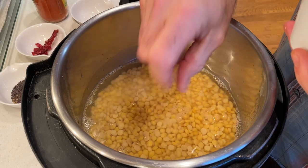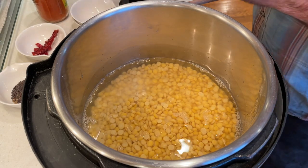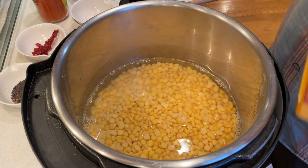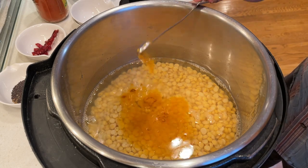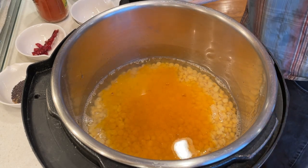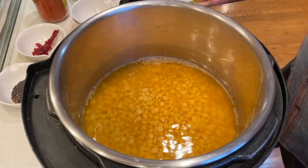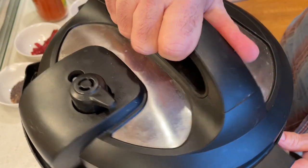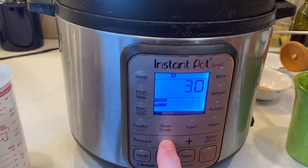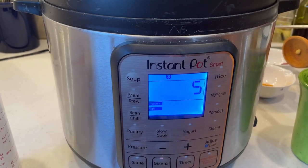We want to give the dahl a little bit of seasoning at this point, so here I'm adding a healthy pinch of salt and about a quarter teaspoon of turmeric to the pot. I'm cooking this for about five minutes at high pressure in the Instant Pot and then I'll let it slowly release and cool down before I open the pot. If you decide not to pre-soak your dahl, you'll probably want to cook it for anywhere from 15 to 20 minutes.